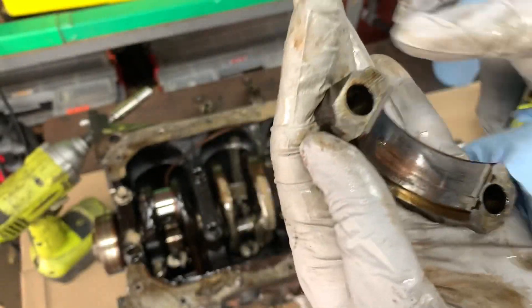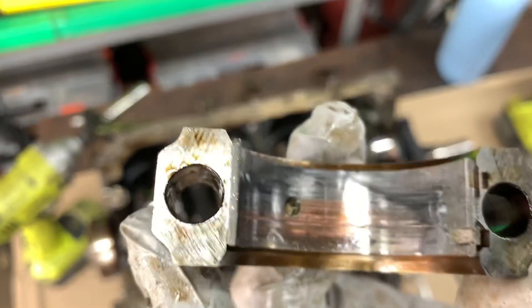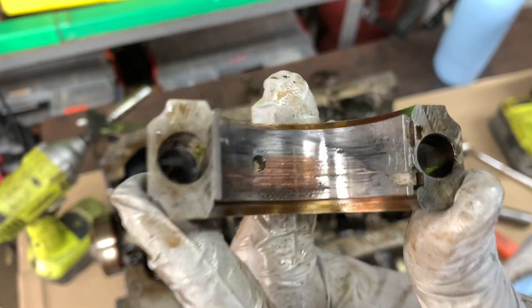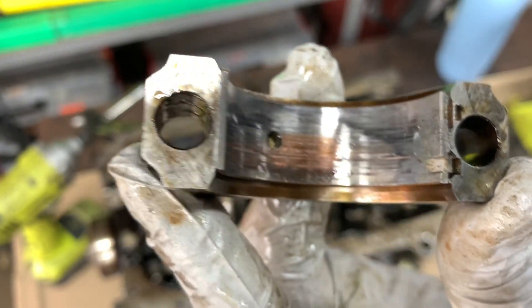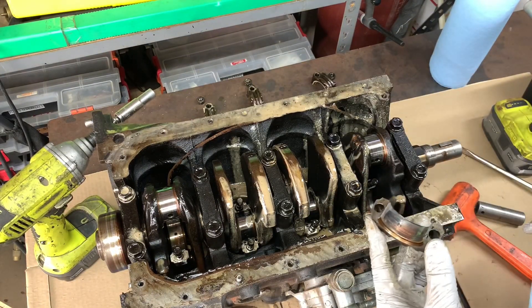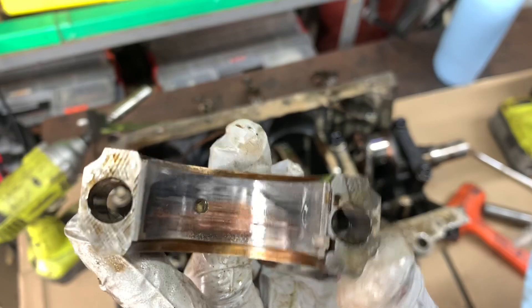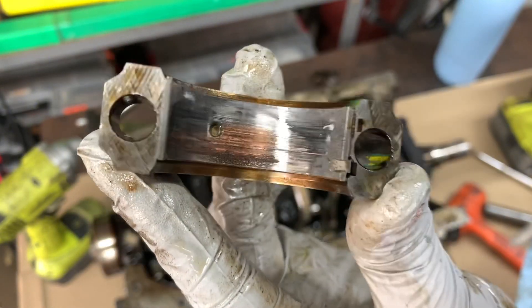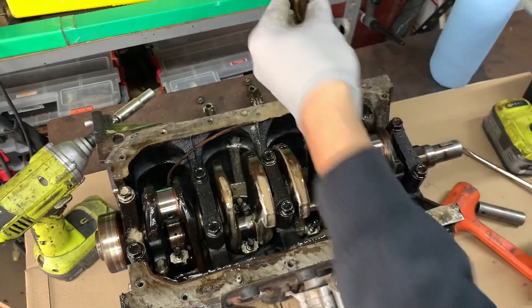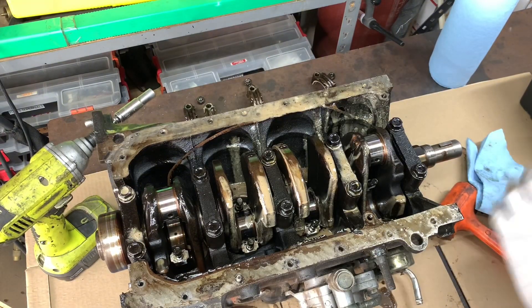This happens either due to low oil pressure, no oil pressure, or maybe a mix of low oil viscosity — meaning there was a bunch of water and coolant in the crankcase. So instead of lubricating the bearings it was evaporating and beating down on them. We might as well take out the crank.